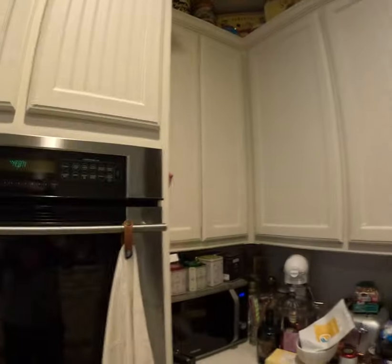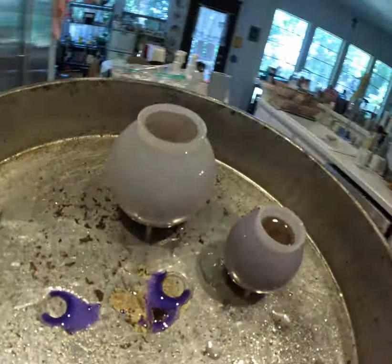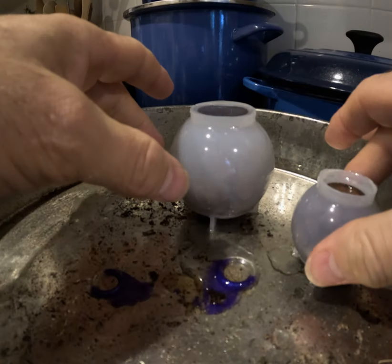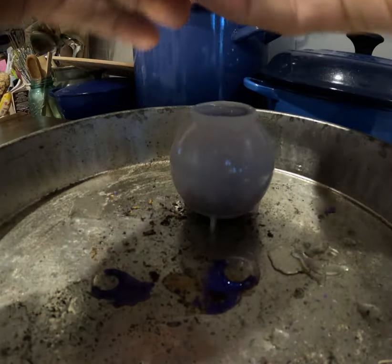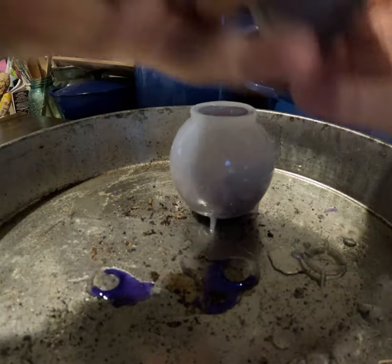Well, it's been about 24 hours and one of the other test pieces I did has dried and is nice and solid. So let's go ahead and take that out of the oven and see what we've baked. I went ahead and did two — a slightly smaller one and a bigger one. Not sure which I'm going to use, but let's start with the small one here.